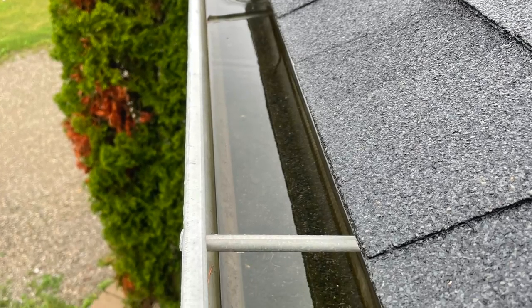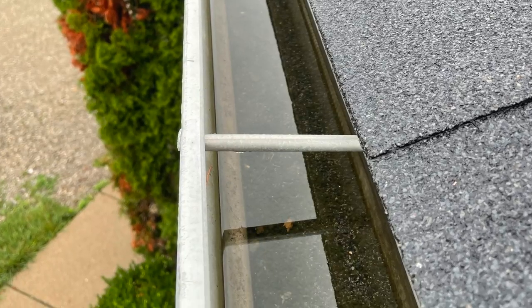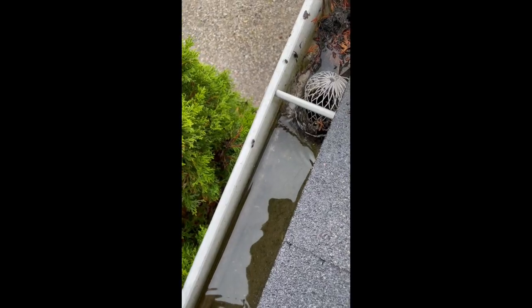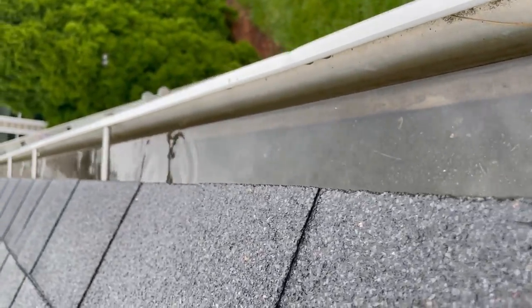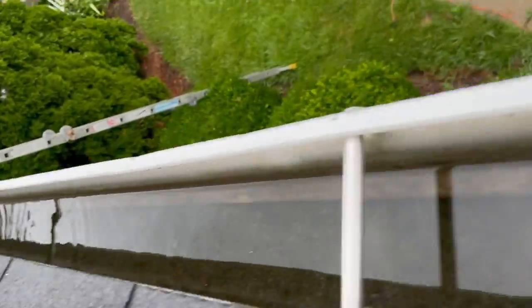Here's a look at my gutters from a month ago — I couldn't believe it. I went up on a ladder and they were filled with water. Now I cleaned that strainer right there a year ago and I don't have a lot of trees around my place, but I ended up having to shake that strainer a little bit just to let that water drain out because it was just standing still. That's not good.